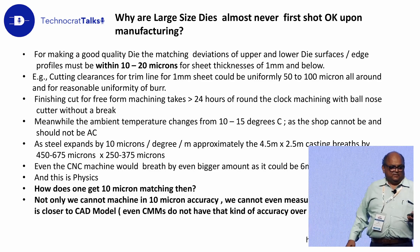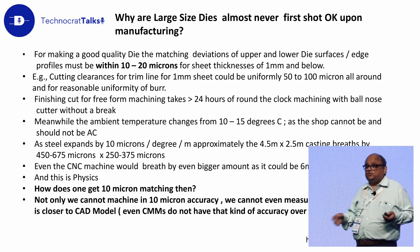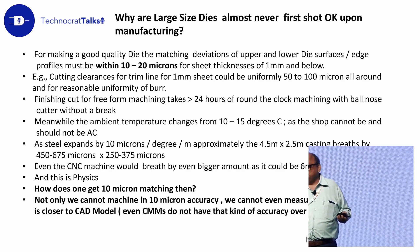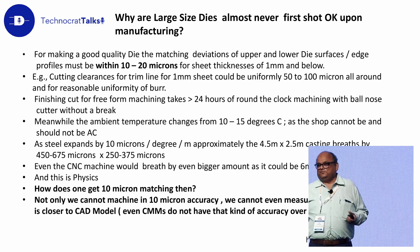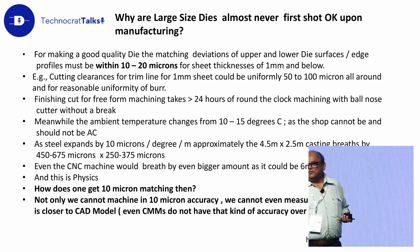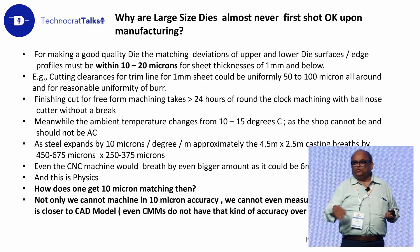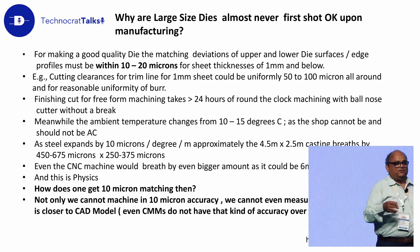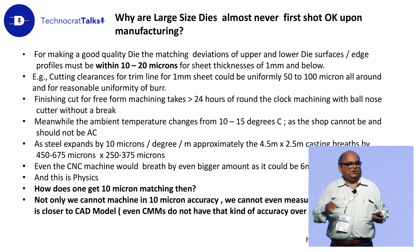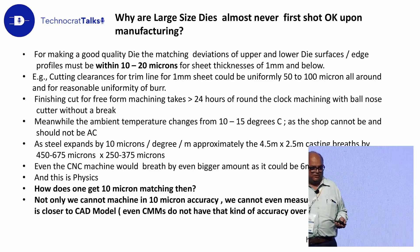You end up with a situation where you have upper die and lower die, both machined on the best possible CNC machine. But you don't know which one is right, which one is closer to the CAD model — you can't figure out. So we say 'Uparwalla is always right.' You take it as a master, take it in a spotting press, apply blue, and do hand finishing — grind the lower die to suit the upper die. That is what I mean by the art of inaccuracy. Big die makers would agree with me; they would have experienced it a lot.